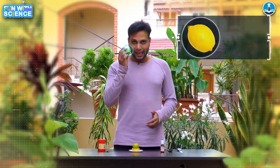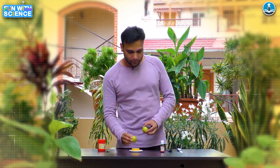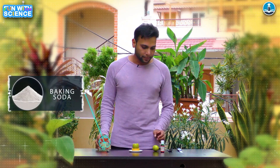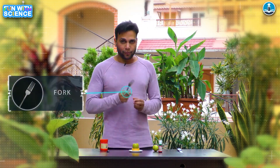You need a lemon. You will cut it in this way so that it can be placed properly. Then you need baking soda, and you need food color — you can get some food color at home.